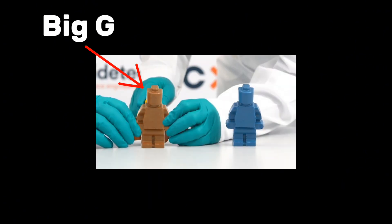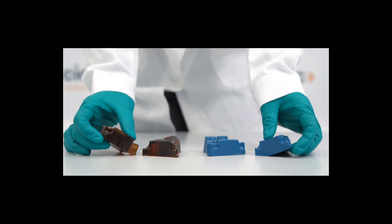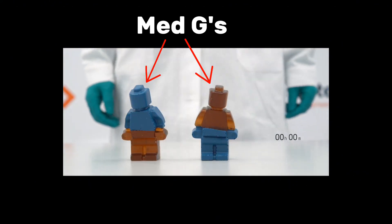The healing process is pretty simple. Here we have Big G and Little G — they are made out of polymer. We cut both of them right at the middle. We put Big G's torso on Little G, and we put Little G's torso on Big G. And now both of them are medium G's.